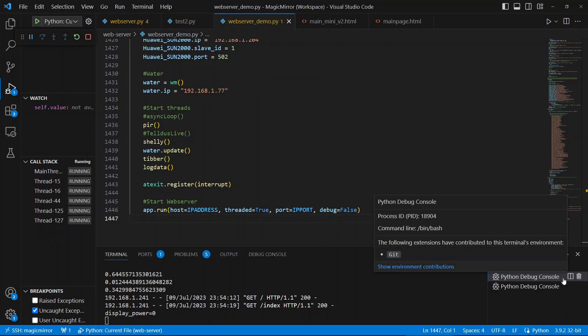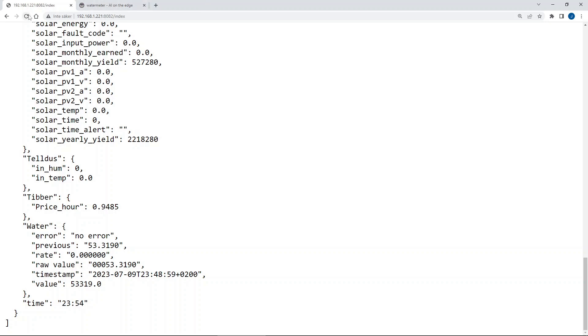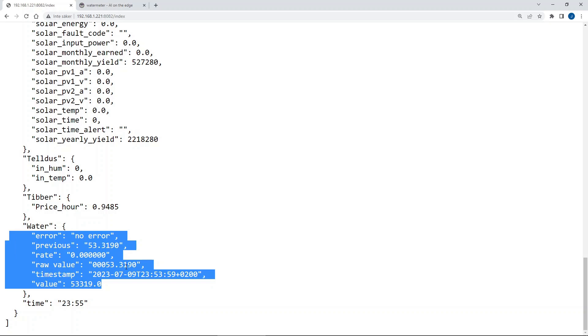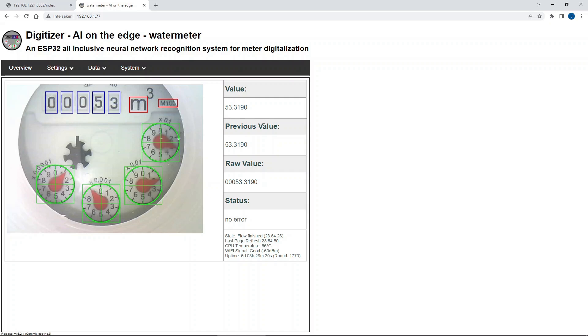So it's running. There's really not so much to show here since I can only show you the debug part. You can see the values that are being read — the most important one is the current value: 53,319. We can also have a look at the actual water meter interface, where you can browse directly into that as well. Here we can see the live picture from the meter, and it says 53,319 — so that seems to be correct. Really good.